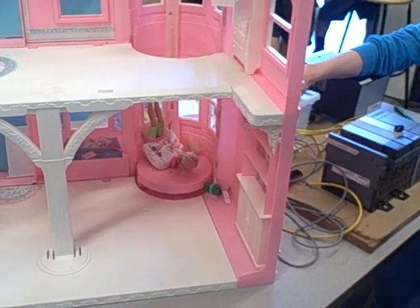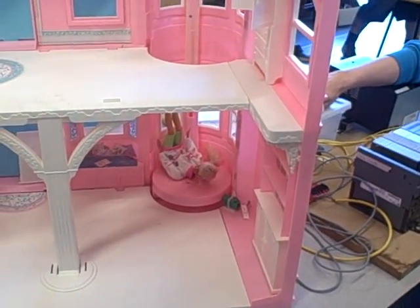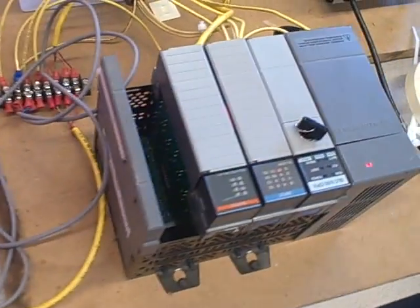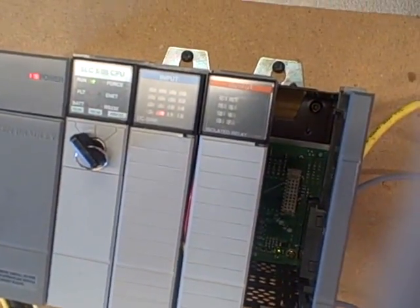One of the many PLC projects we've been working on this summer is automating a Barbie Dreamhouse. Why? Because we can. So we have an Allen Bradley SLC 500 PLC, 505 processor, because we want nothing but the best for a Barbie Dreamhouse.